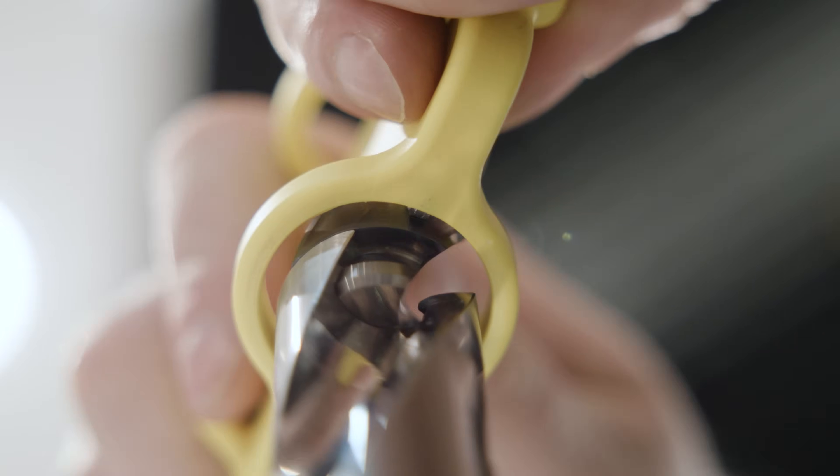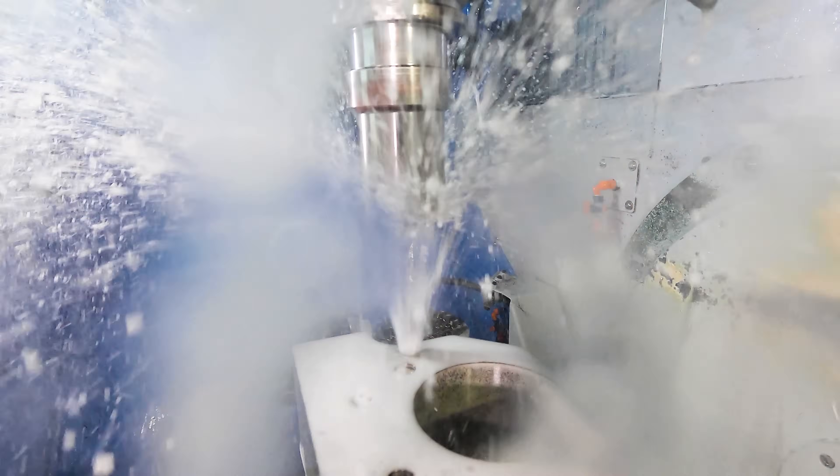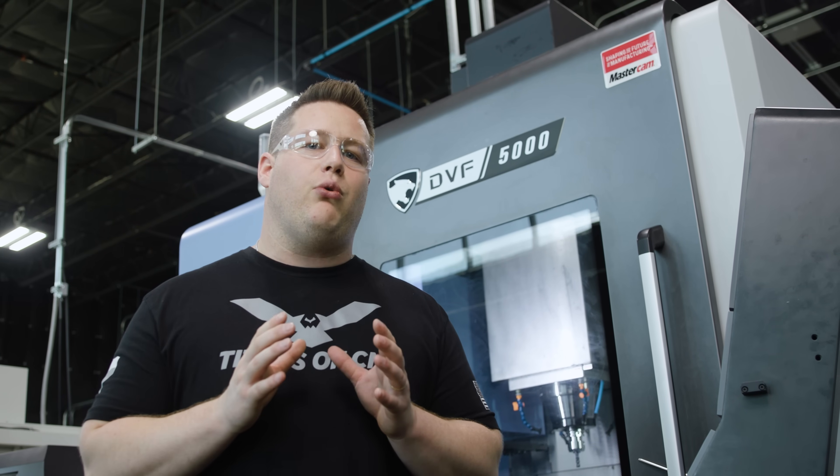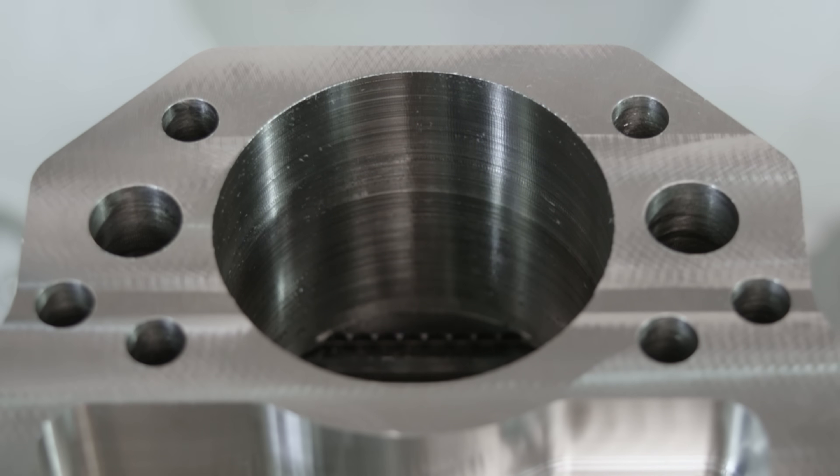We've got some really cool modular drills that we're going to come in and drill out all the holes with. We're going to come in after the drills and do some pocketing, taking it all the way up until we're ready to bore out the large diameter hole.